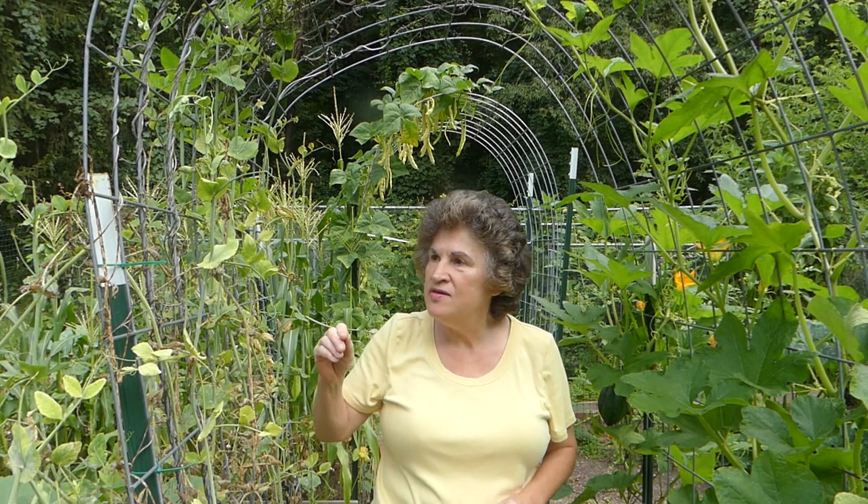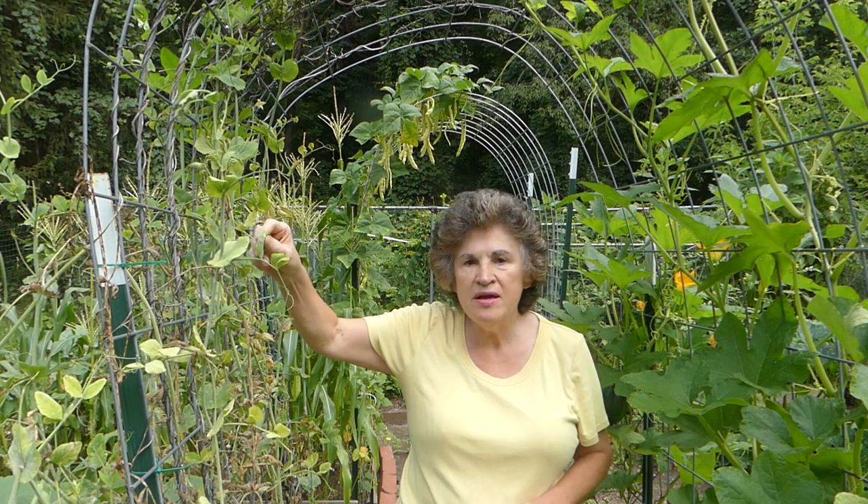Harvesting can be a lot easier — you're just picking right here from the vine. You don't have to worry about soil, sand, or grit getting on the produce that you're harvesting, because going vertical, it's getting a rain bath quite often, so it doesn't have any of that soil on it.